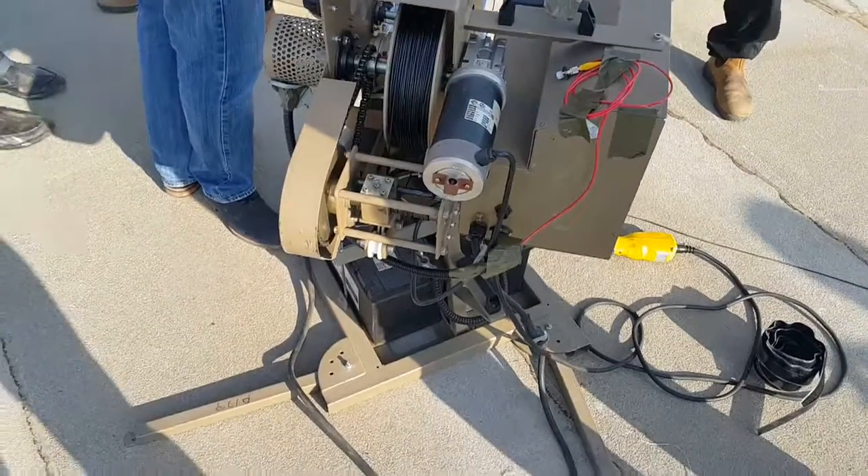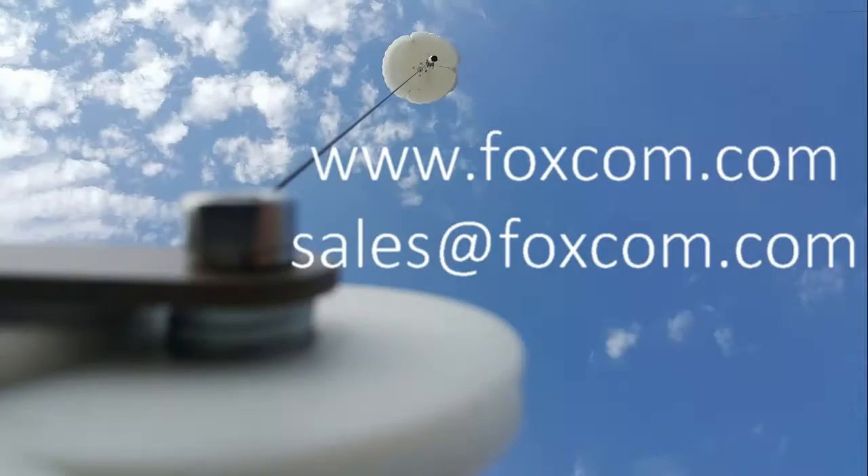To learn more about this system and other systems offered by Foxcom, please visit us at foxcom.com or email us at sales@foxcom.com.